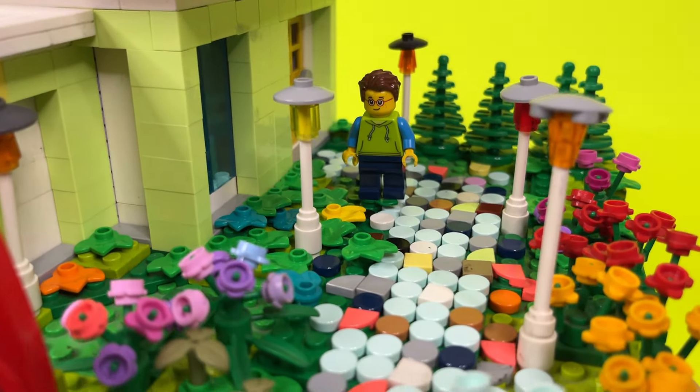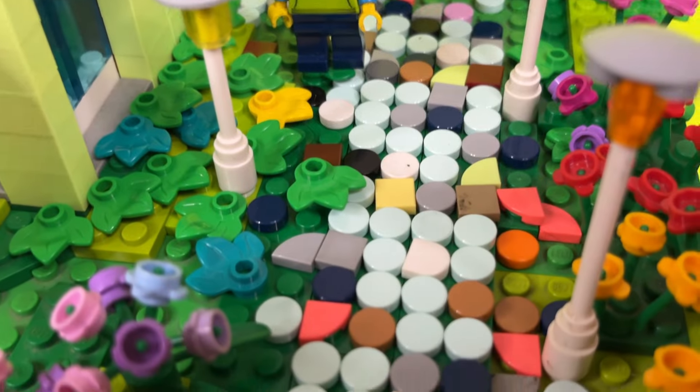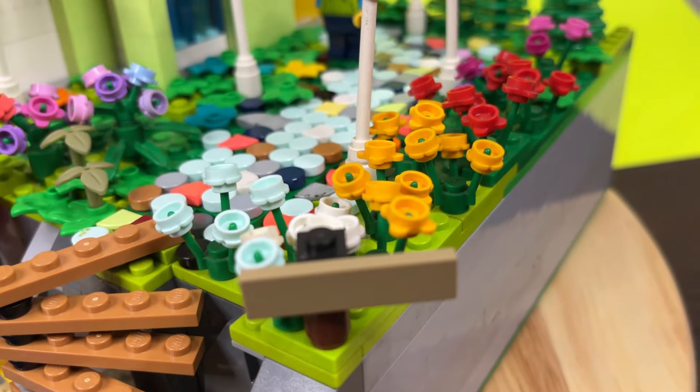Now the outside is where all the good stuff is. I spent a lot of time placing the cobblestone pieces — I wanted it to look like those white pebbles found in gardens, mixed with some normal rocks. Beside that, I wanted to add a lot — and I mean a lot — of flowers, but I tried not to overkill it.